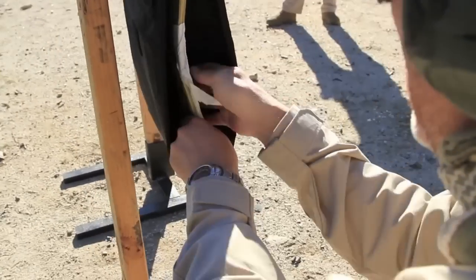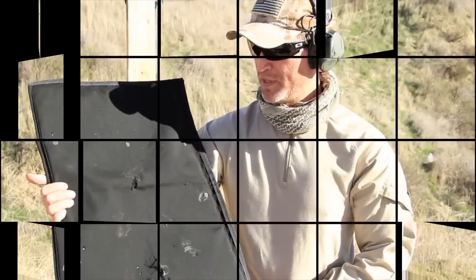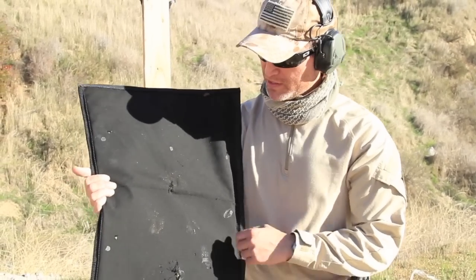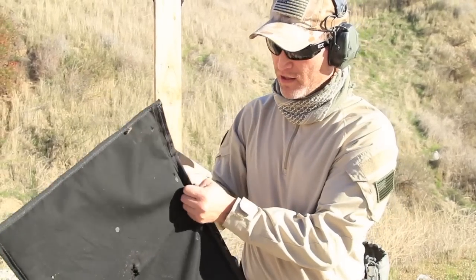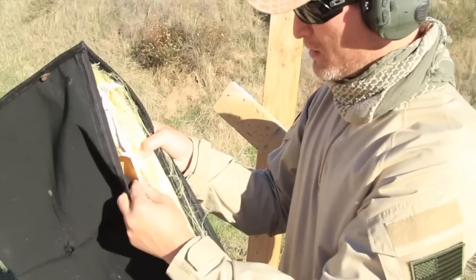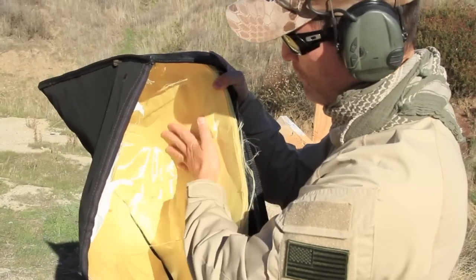You look inside, you see some marks, and the round is at the bottom of the Savior 45. So these are the results of the 12 gauge 2 3/4, 1 ounce rifled slug from an 870 scattergun at 7 yards. Obviously, large entrance penetration there of the nylon, and then you look at the ballistic material and it pretty much stopped it within about 8 or 9 fibers — full stop.